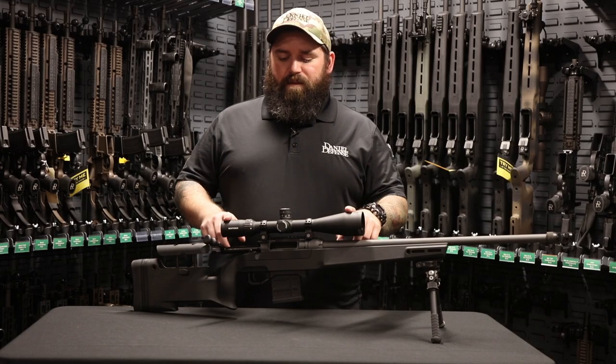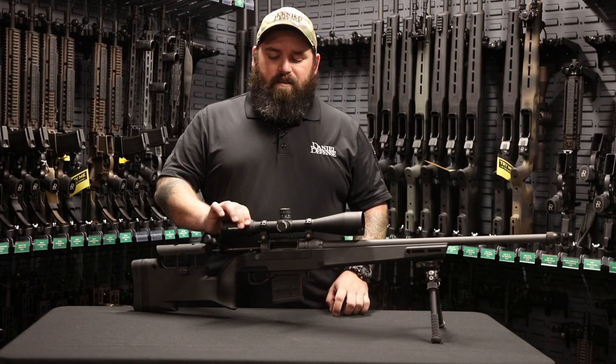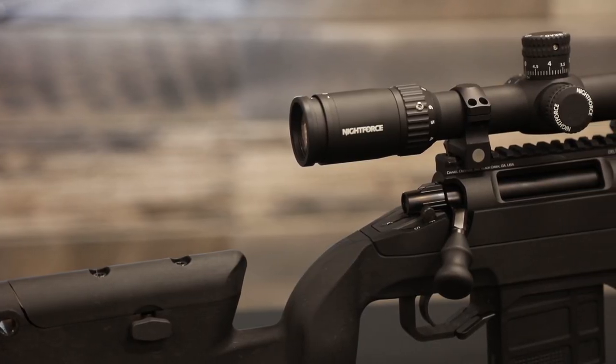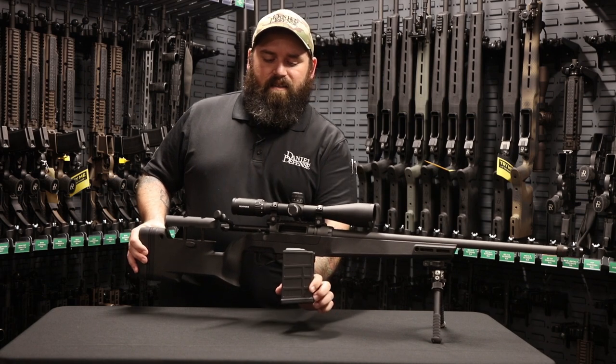Like we did last time, a Nightforce SHV with 4 to 14 magnification — this is a first focal plane reticle in mil-radian. This time we're going to be doing a 10-round magazine instead of a 5-round.